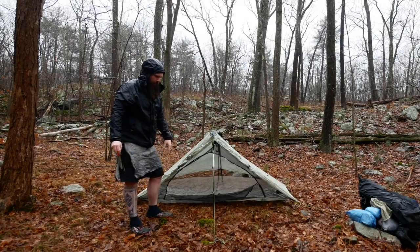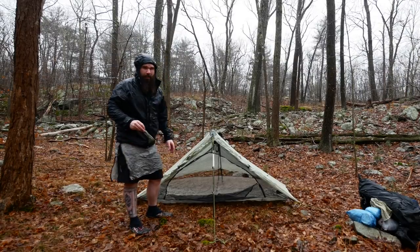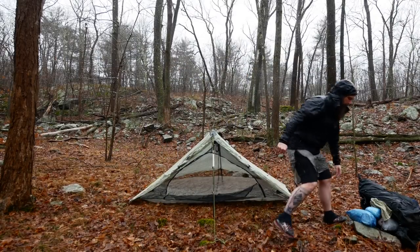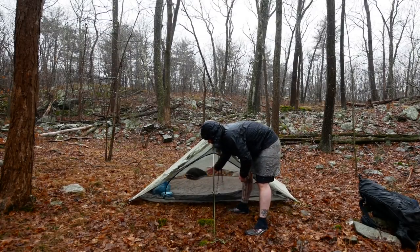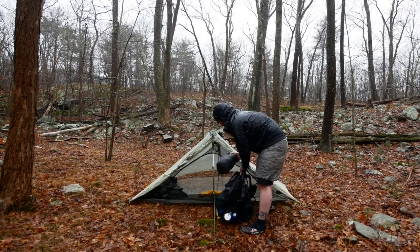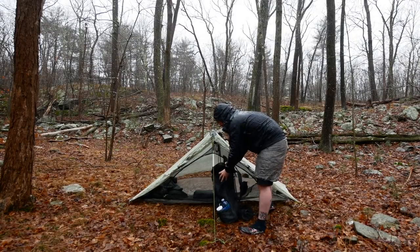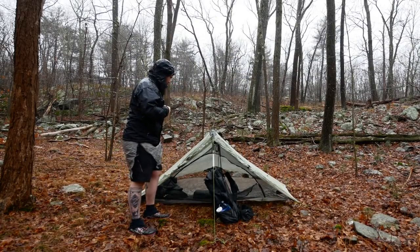We got the tent set up. For the sake of the video I would typically roll the doors down to keep all the water out, but then you wouldn't be able to see anything. Extra stakes go in there. The food bag, electronics, and other thoughts go in there as well. We got a coat, rain pants. Next up I want to get my sleeping pad in there and my sleeping bag. Typically I would go grab water before getting inside the tent, and after that I'd jump in.